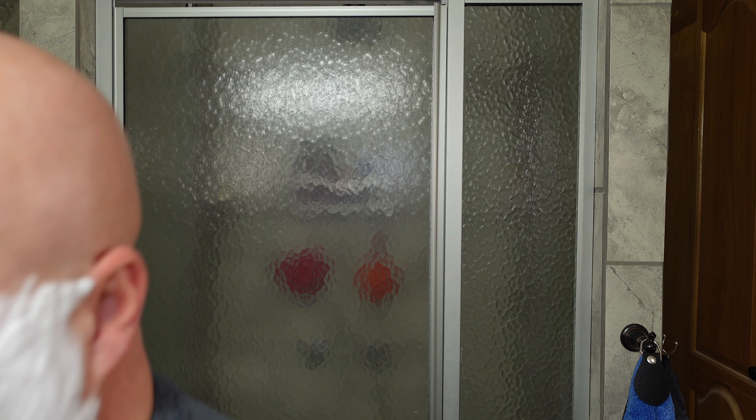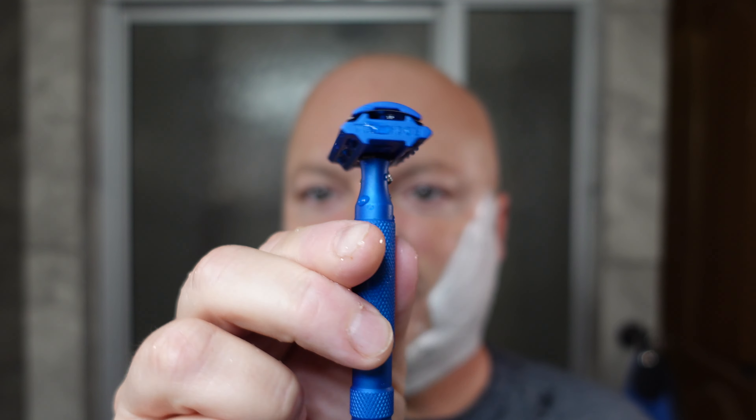Let's get started with the Rockwell 6S. We have a brand new Nacet blade in here and that feels very nice. On plate 6, I wouldn't call it highly aggressive — I would say it's still in the realm of upper-level medium. And as you can see, look at how clean that razor rinses. That's what you really want — you want that razor rinsing nice and clean. If the lather is a little more dry, sometimes it has problems rinsing, so make sure that razor is rinsing nice and clean.